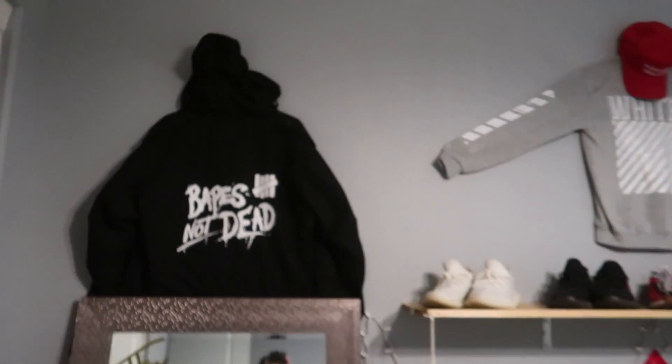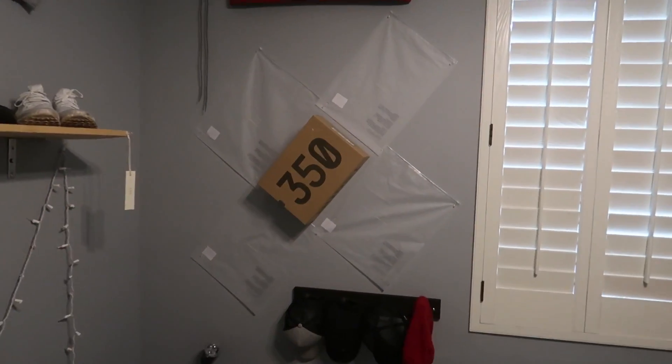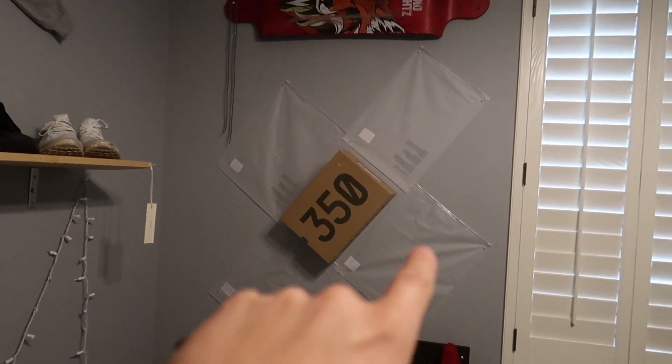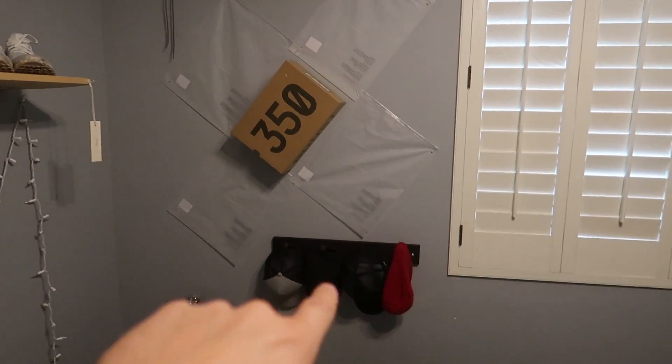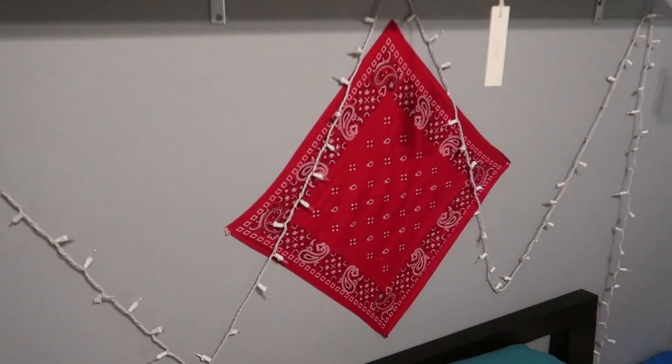Can we just take a moment — look how dope my room is. I just put my Bape hoodie up, my Off-White hoodie up, a Trump hat, the lanyard board, my Yeezy box. All those are Fear of God bags and stuff. I got my little hat rack, all my shoes right here, just a little bandana. I thought it was dope so I just wanted to point that out.